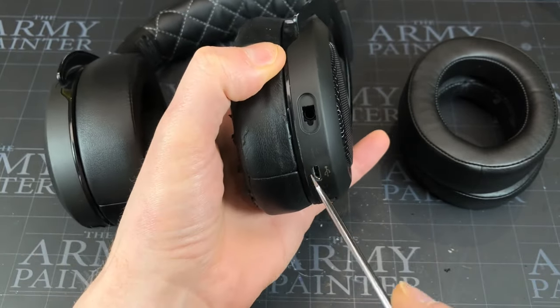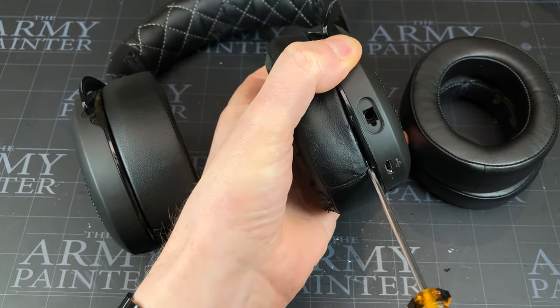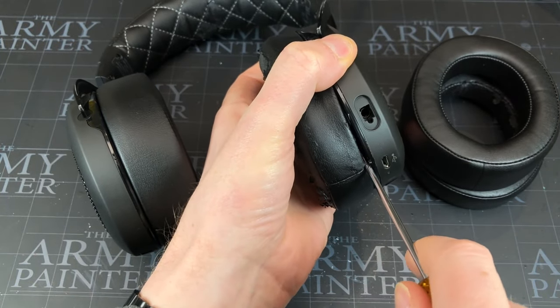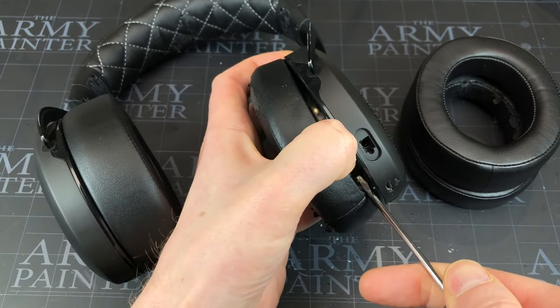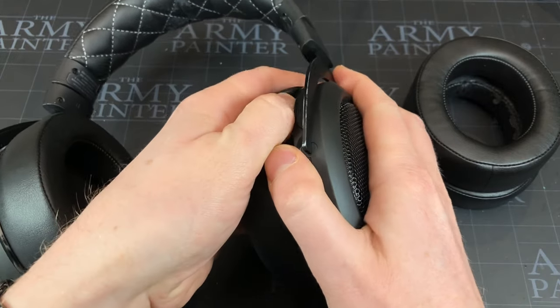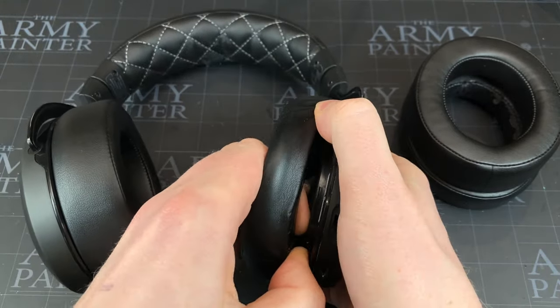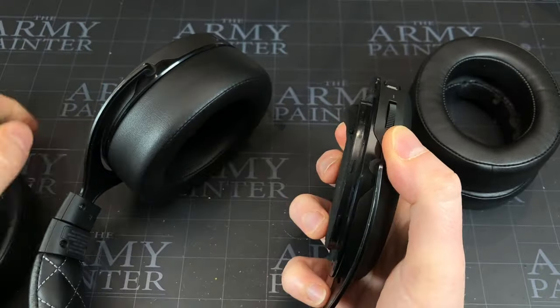A really easy way is just a small screwdriver — put it in at the seam, then push it in as far as it goes. Don't ram it in, but as firm as you can, then just twist it 90 degrees and you hear it pop off. Put your thumb in and then just slide it round and they'll all free up.